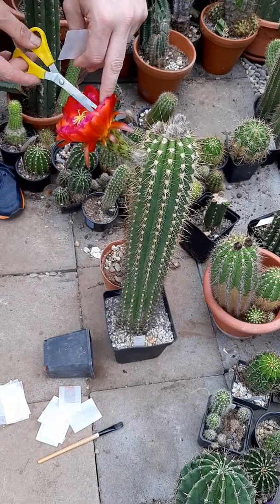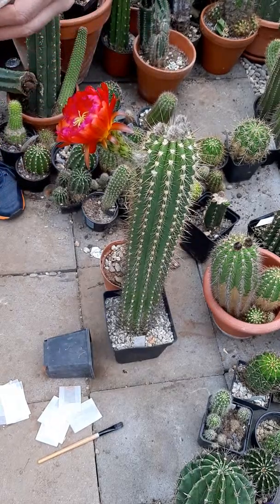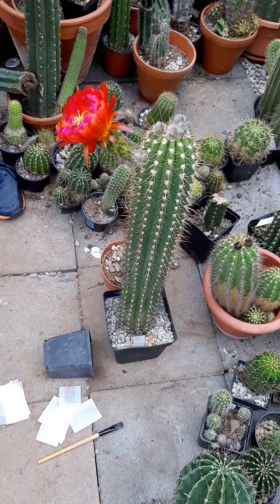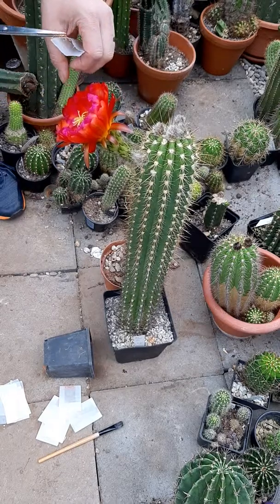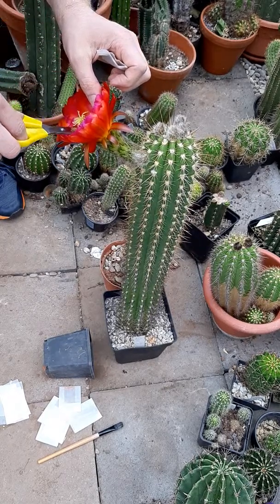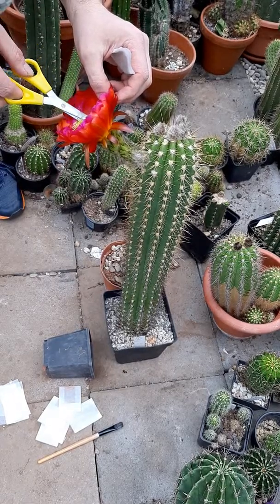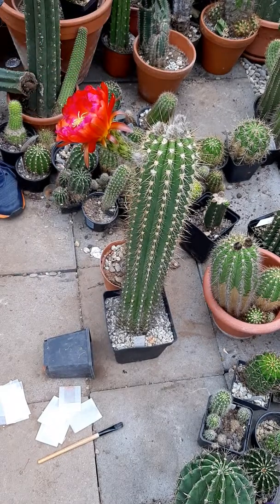The bag allows me to get pollen at any time, no matter what part of the year. This year I made my first pollinations with pollen from 2018 - that was last year's pollen. But if you store it correctly, the pollen stays fresh for years. You can freeze it, you just have to make sure it's dry and then it will remain viable.